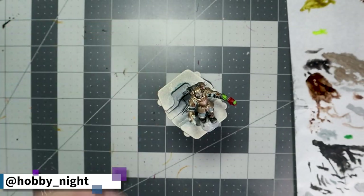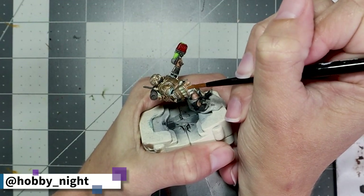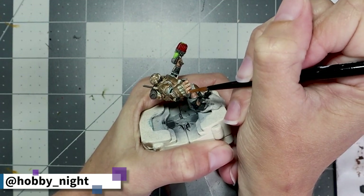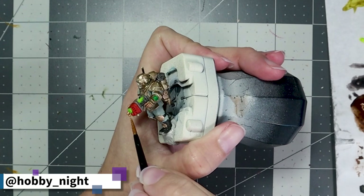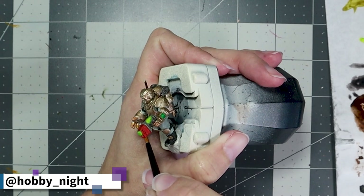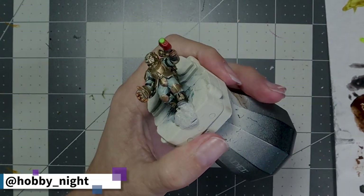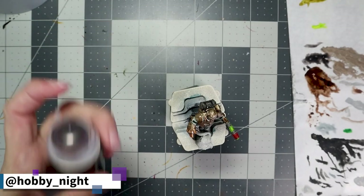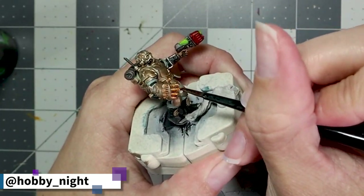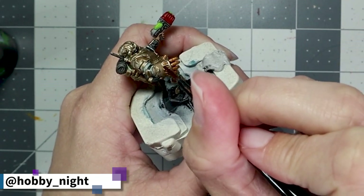Now it's time to really start making that power fist pop. We're going to take some Gehenna's Gold and apply this to the fingertips as well as the pistons on the front panel of the power fist. I really like the effect of the bright rose gold of Gehenna's Gold mixed with the rose brass tone from the layers on the armor. We're also going to enhance both the fist and his exposed hand with a little bit of Reikland Flesh Shade to add some depth.